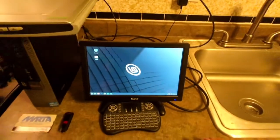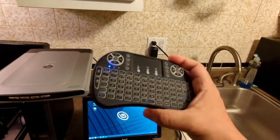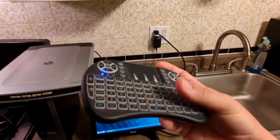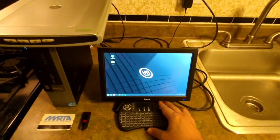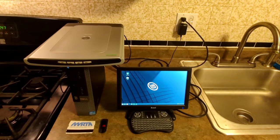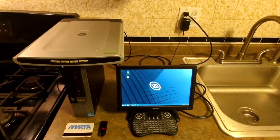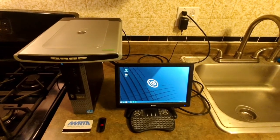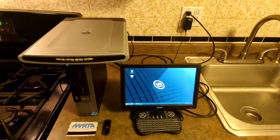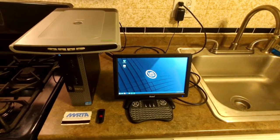Now, the small keyboard over here is popular among Android devices such as Android TV boxes and other devices that require a TV where you don't want a separate keyboard and mouse. This keyboard is perfect. I'm using it with this PC because these keyboards work better in Windows, Linux, or even Apple OS environments. Under Android, some buttons lack functionality — for example, when you hit enter it just keeps putting a question mark. But it works better in my case under Linux Mint, which is pretty cool.